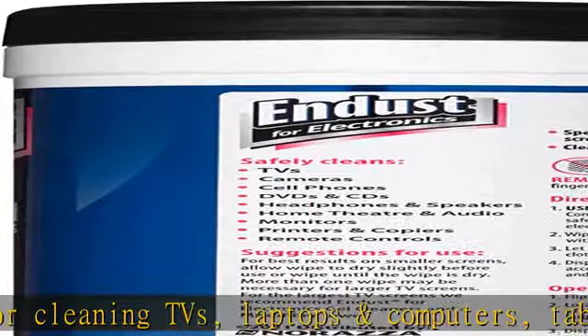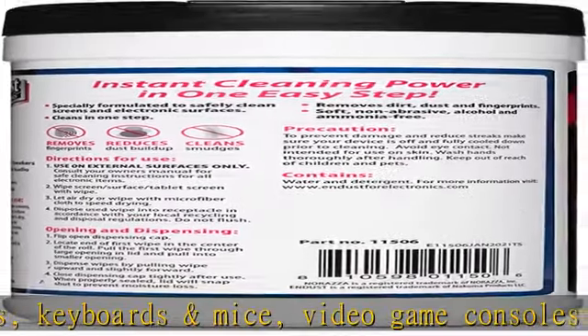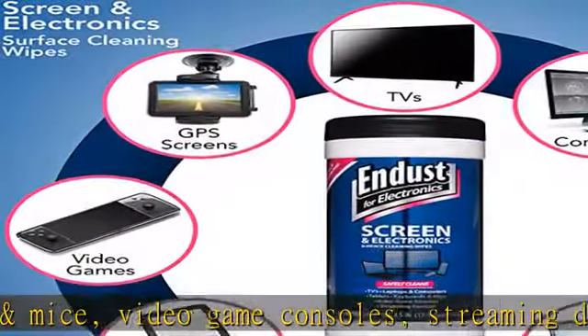Quick dry: wipe the screen surface or tablet with the wipe and let it air dry, or wipe with a microfiber cloth to speed up dry time. Leaves surfaces clean and streak-free without causing damage or scratches. Check the description to get this product today at the best price.